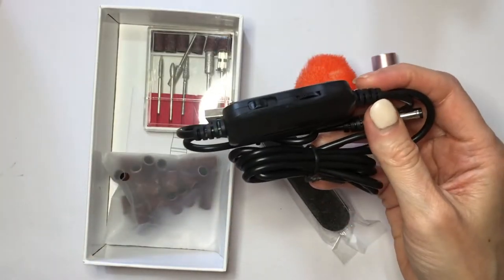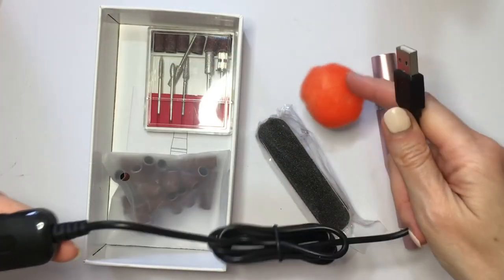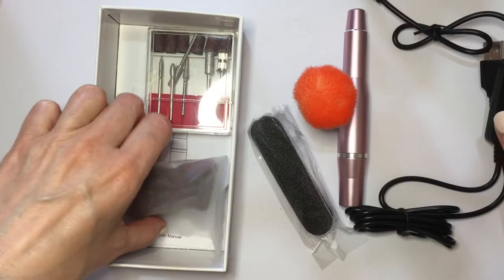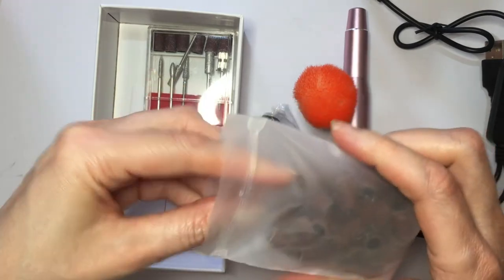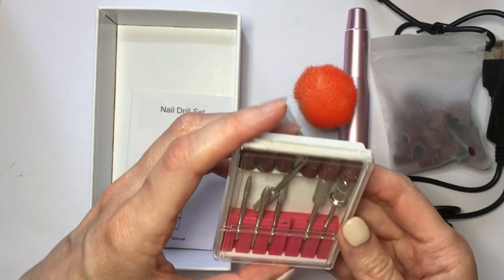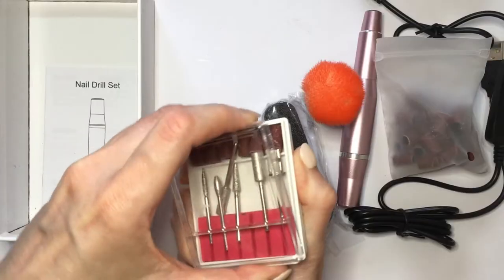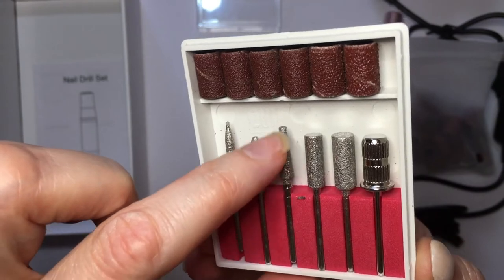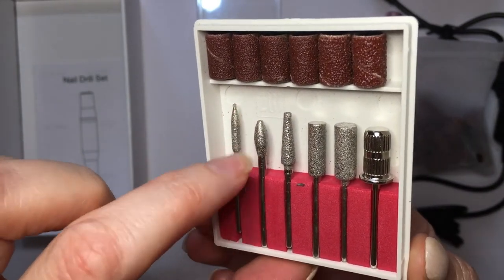The cable looks nice and long enough. This is a USB connector, and I'm guessing you place it here. And then a bunch of these bits — this one and more of those. This has all of these attachments with texture to it.